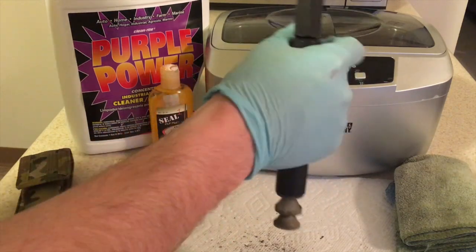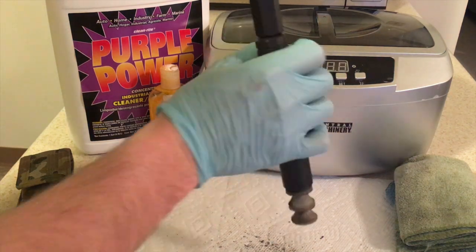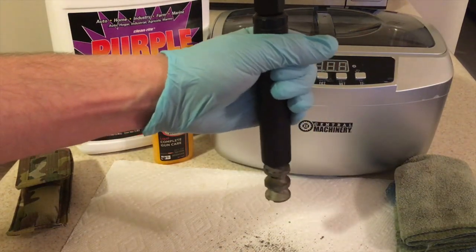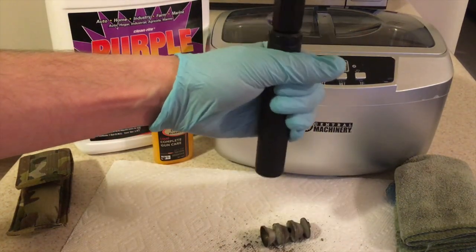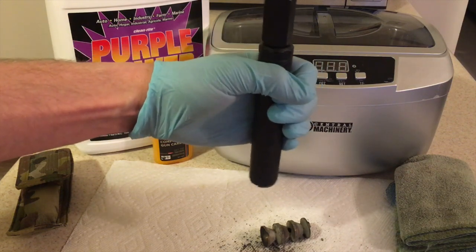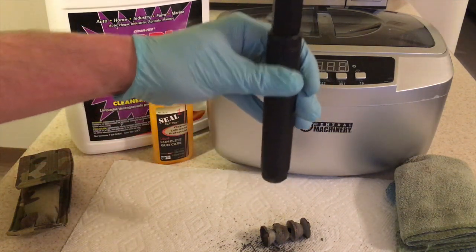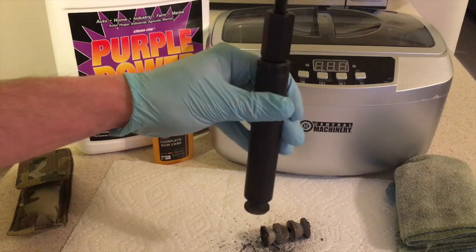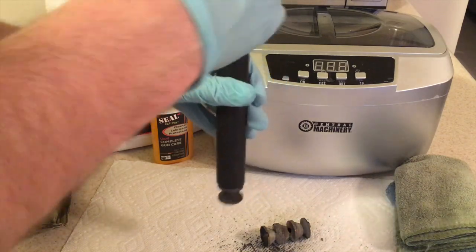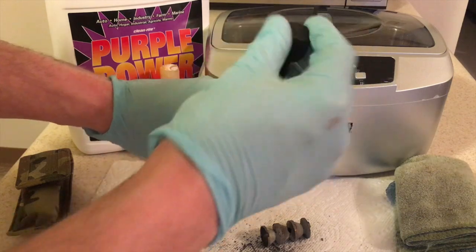Interestingly enough, the baffles are coming out but they're coming out as one big piece. Just from doing this, you can see how having a baffle stack that does not have any shielded baffles can be a little bit more challenging to take apart than a stack with clicked-together shielded baffles. However, it is not something that should prevent you from buying the suppressor because with the included tool it's as easy as turning this - it's just time consuming.